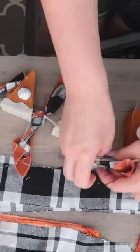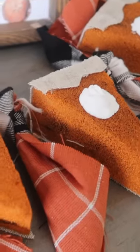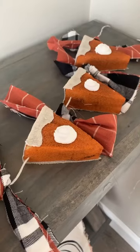I let them dry overnight and then I strung them up with a doll needle. These are super quick and easy and super fun and festive.